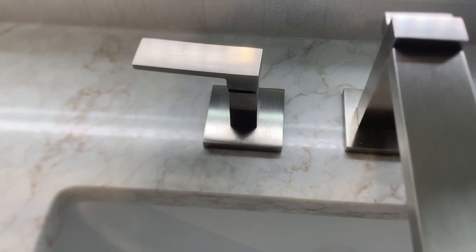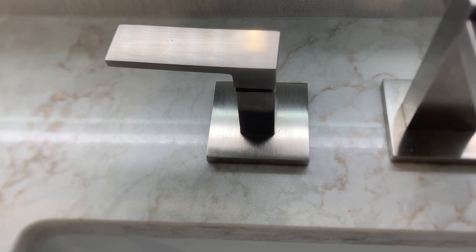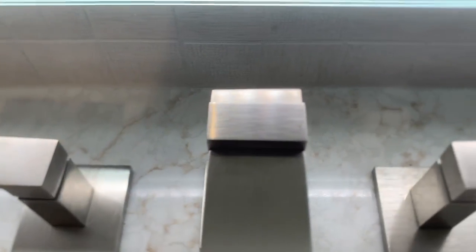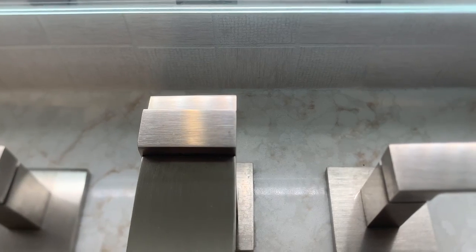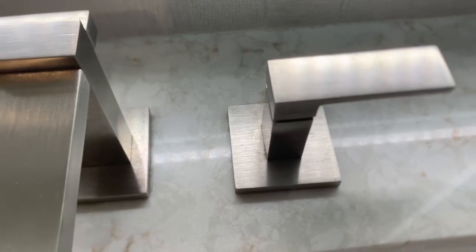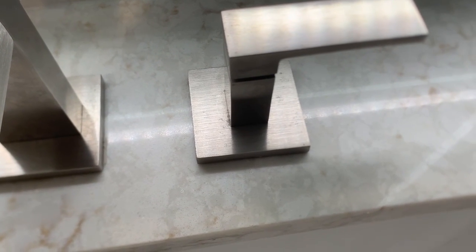Moving to this one — scratches on the base in a round circle, a scratch on the right side of the top, and scratches on the base going around the circle. Check it out.